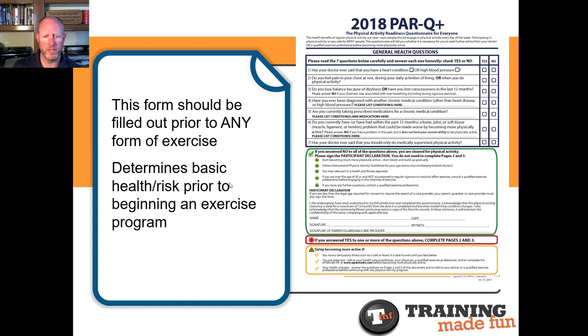The PAR-Q Plus form is a form you want to have your client or potential individual you're going to be training fill out before doing anything with you. A yes answer leads to further questions. It's a fairly in-depth form, and based upon the answers to those particular questions, it may be determined that it's best to go get medical clearance from a doctor before beginning the program. But this is the starting point — these seven questions.